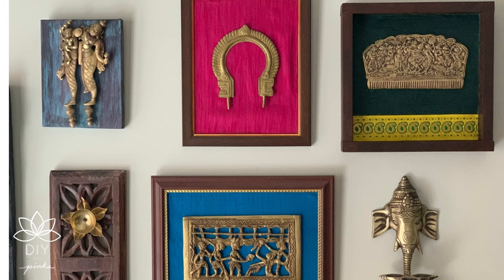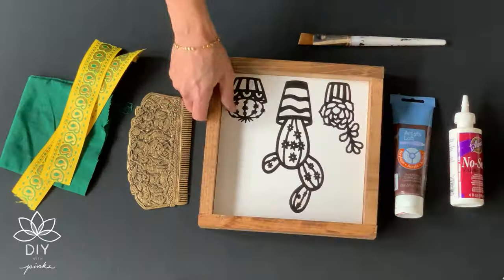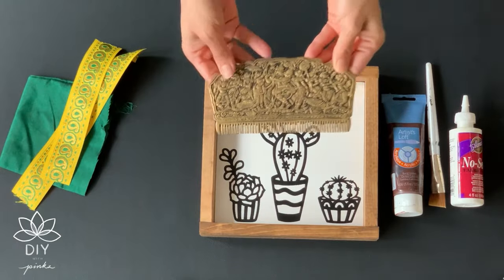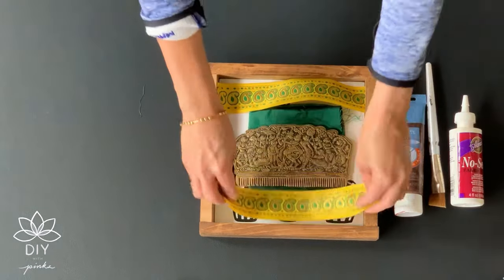The very first one is already a shadow box frame but I'm giving it a new look. I'm painting the frame brown and adding a brass accent. Here I'm using a brass comb, but you can use anything you have. I'm also giving it a base of a green fabric with some Banarasi fabric borders.